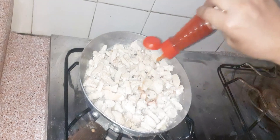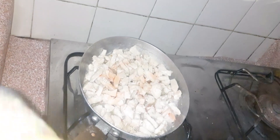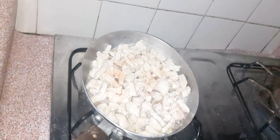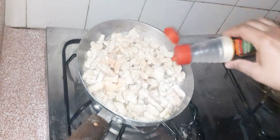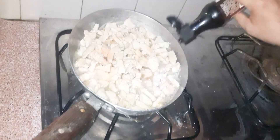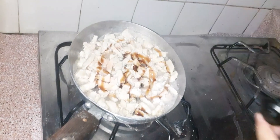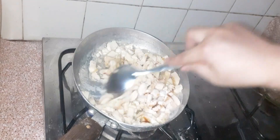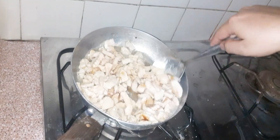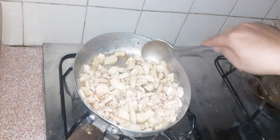First, I'll add the chili sauce — about half a teaspoon to 1 teaspoon. Now we will add vinegar, about half a teaspoon. You can also add soy sauce. We will use oyster sauce — about half a teaspoon.